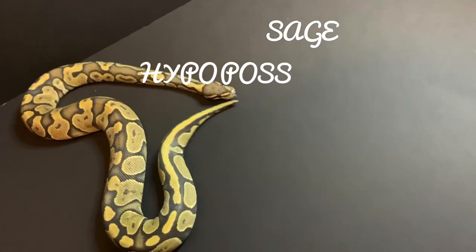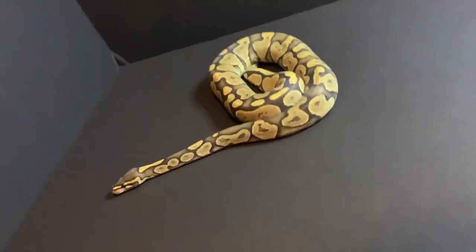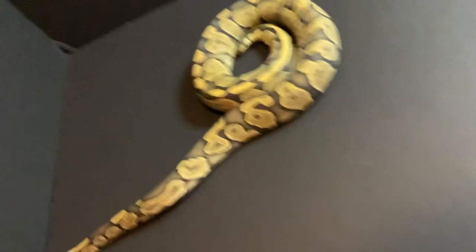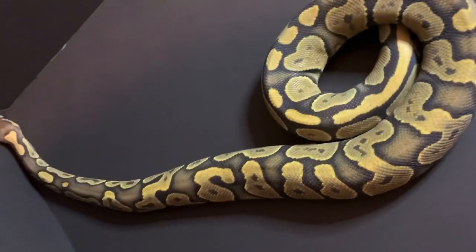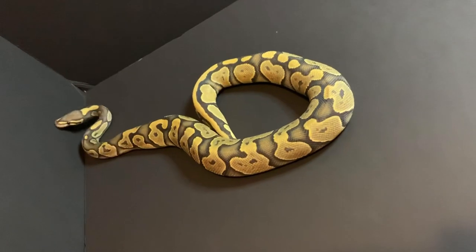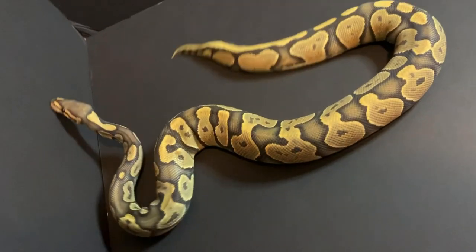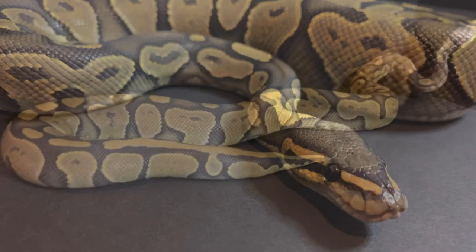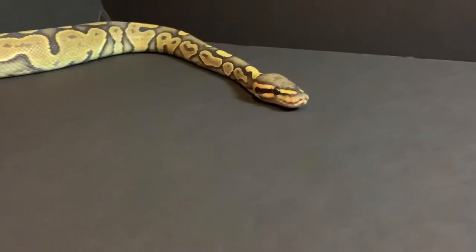So this is Sage. She is a hypo-possible clown. I'm going to have to prove her out to my visual to see if she does carry the gene. She is fresh out of shed — she just came out of shed yesterday, so she's looking extra gorgeous today. She is also very active today, so I don't know if I'm going to get any successful pics, but we'll see. I just need you guys to look at this difficultness I have to deal with right now — she will not stop moving.